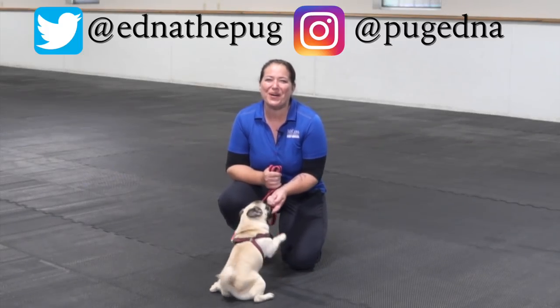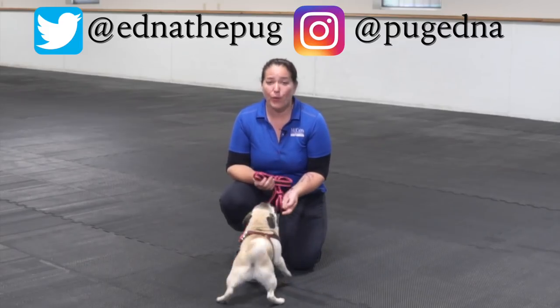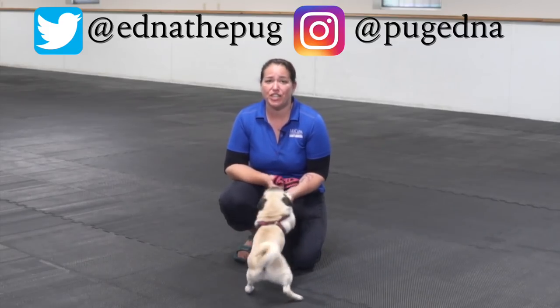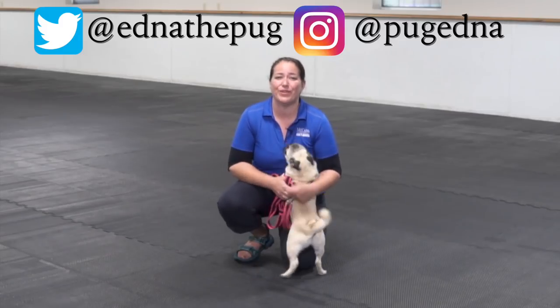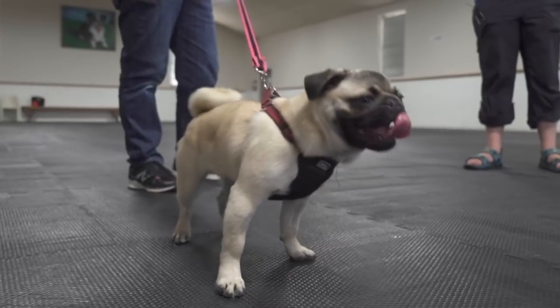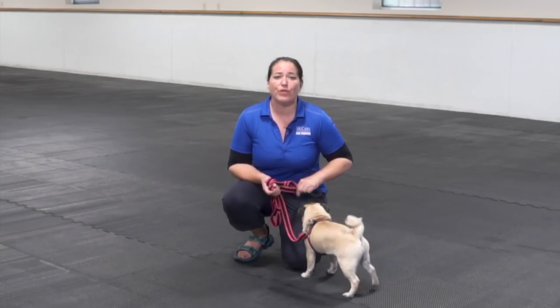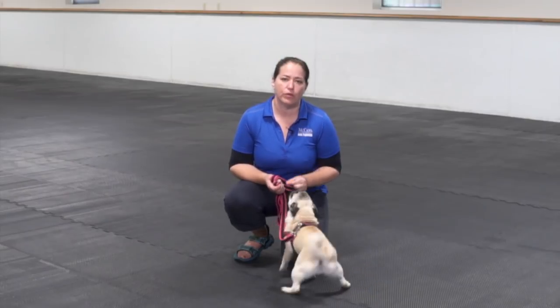We are here today with Edna the Pug, and we are working on some walking on lead skills. We wanted to take the angle today of teaching a smaller dog how to walk nicely with you on leash. What we are going to do to start with is just make sure that first off, we've got some really tasty treats, and we've got a dog that is willing to follow those treats.